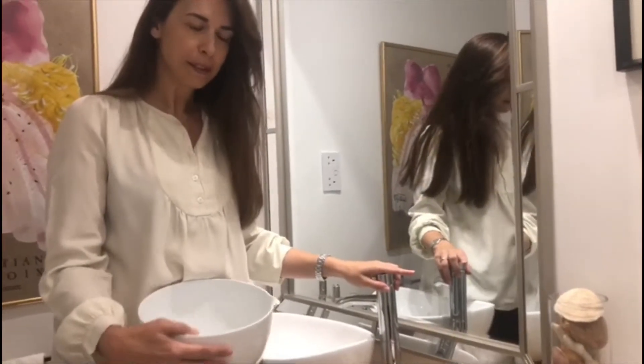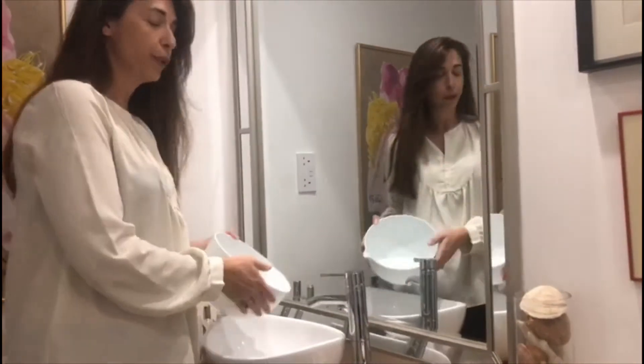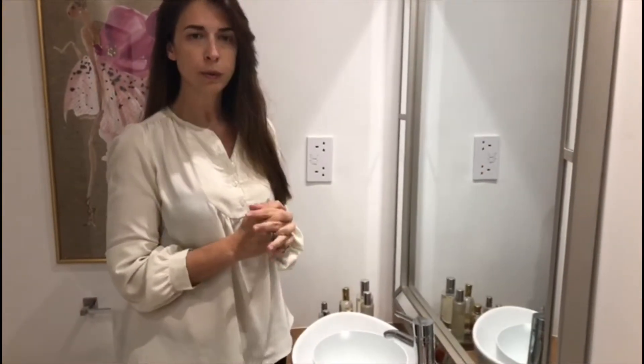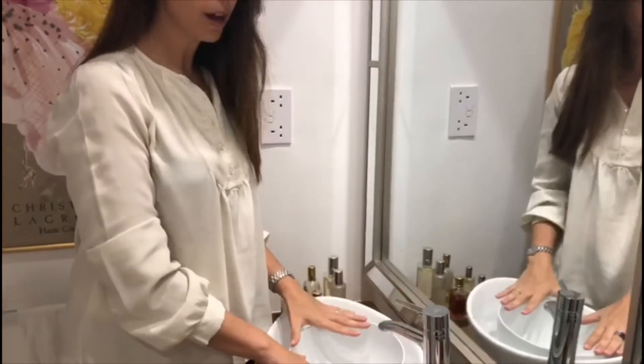I'm going to do a small experiment showing how much water we consume: first when we switch off the tap, and second when we actually don't switch off the tap. So the first thing we're going to do is wash our hands with the tap switched off and see how much water we consume.